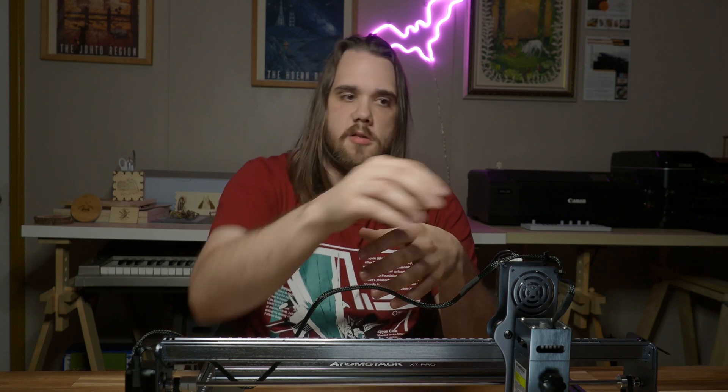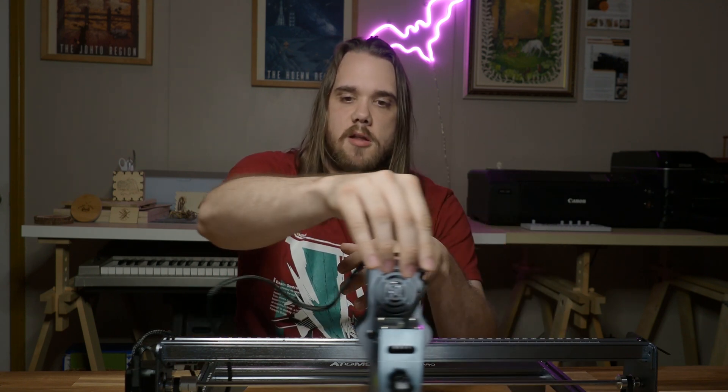Let's talk about some of the safety features of the Atomstack X7 Pro. There are limit switches on both the X and Y axes, so you can prevent any collisions with the actual laser head during operation.